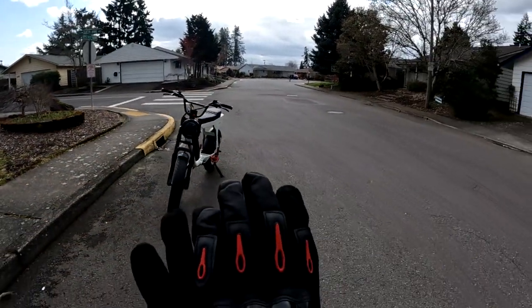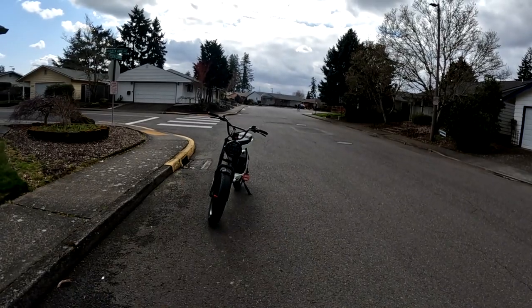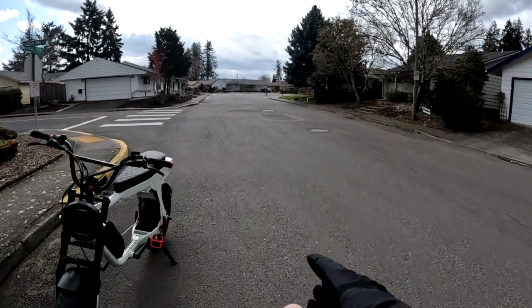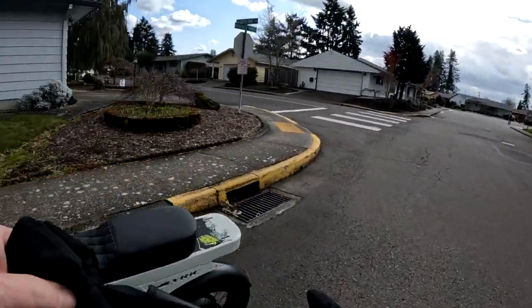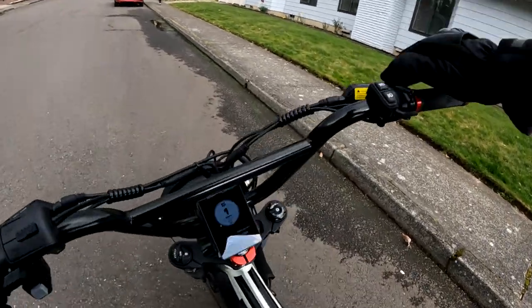Welcome back to the channel. Today we're going to go for a ride on the Lyric Graffiti and I want to talk about another bike that's on sale — a dual motor all wheel drive. So let's go and we'll talk about it.